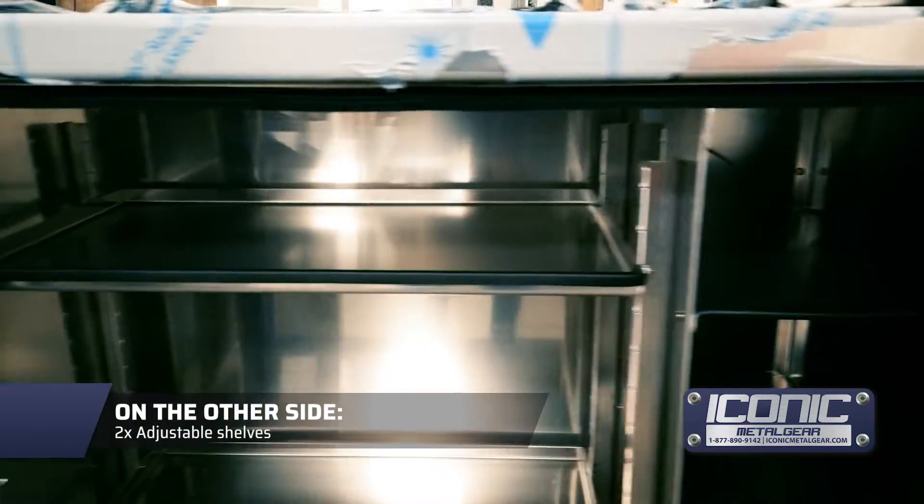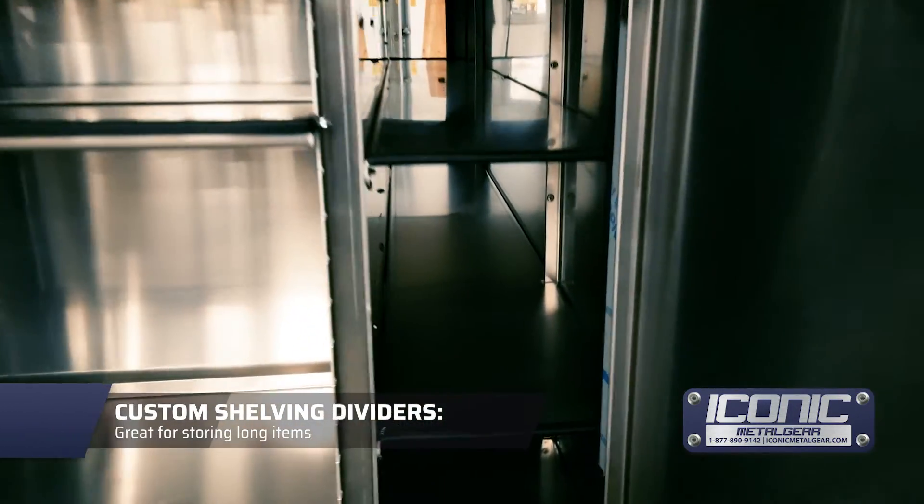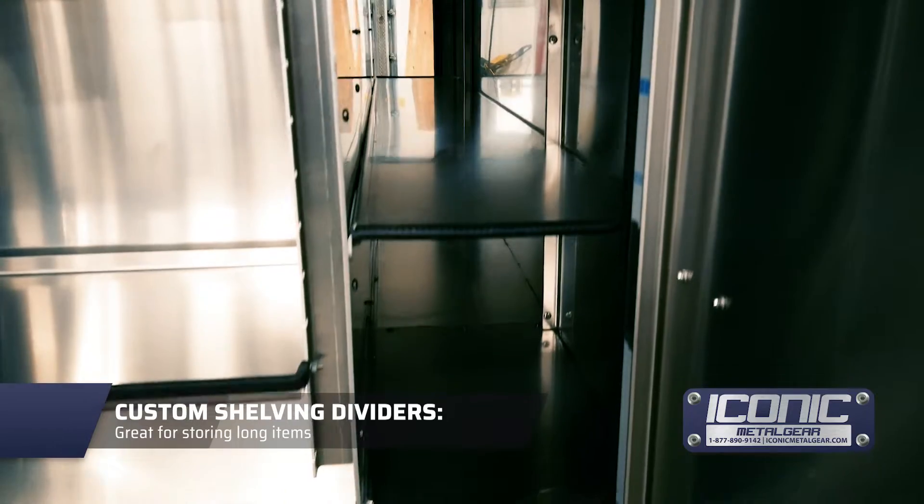Going on the other side of the truck, they're going to have adjustable shells. And these dividers go right through to the other side, so they'll be able to put some long items in there.